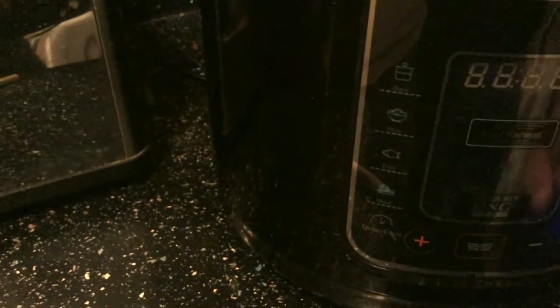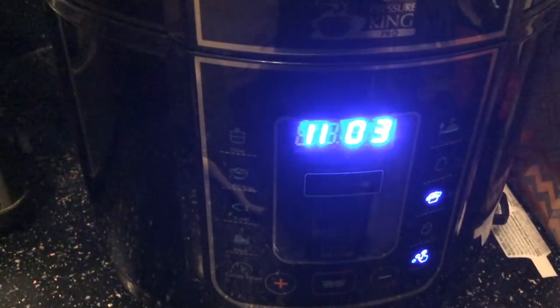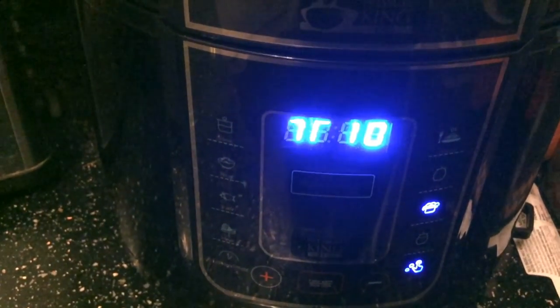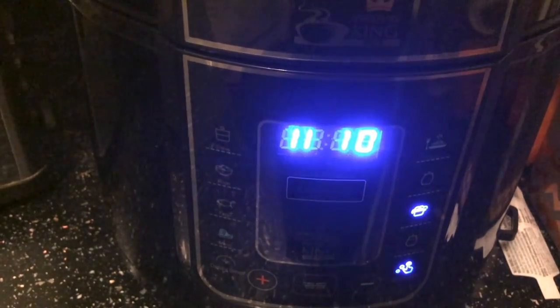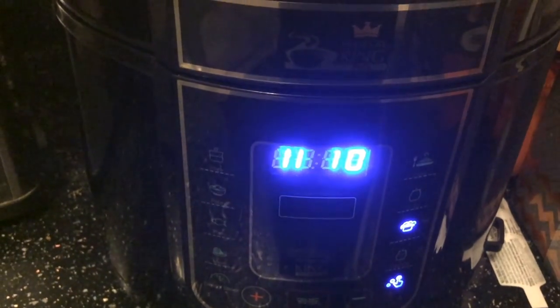Right, so now I need to put it on the steam function. Apparently that needs to be on for 10 minutes. Not quite sure how that works because it says 3. Probably should have read the instructions. I had a brainwave - by pushing the plus, although it says P it doesn't actually mean P as in program, it just means the time, so I pushed it up to 10 and it's now on 10.